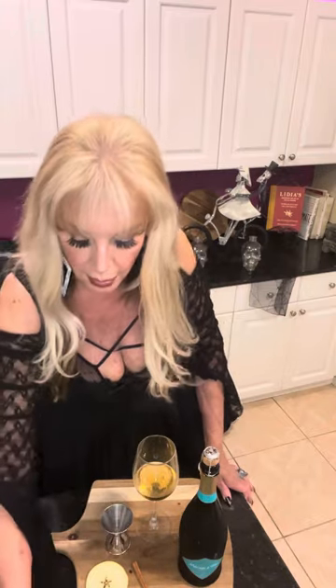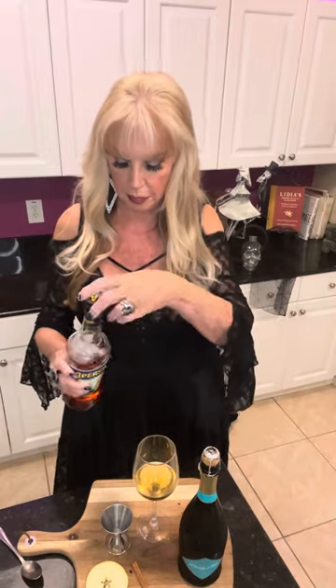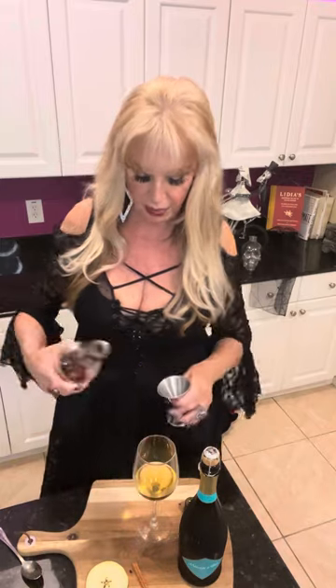And then one ounce of Aperol, which is an Italian aperitif.